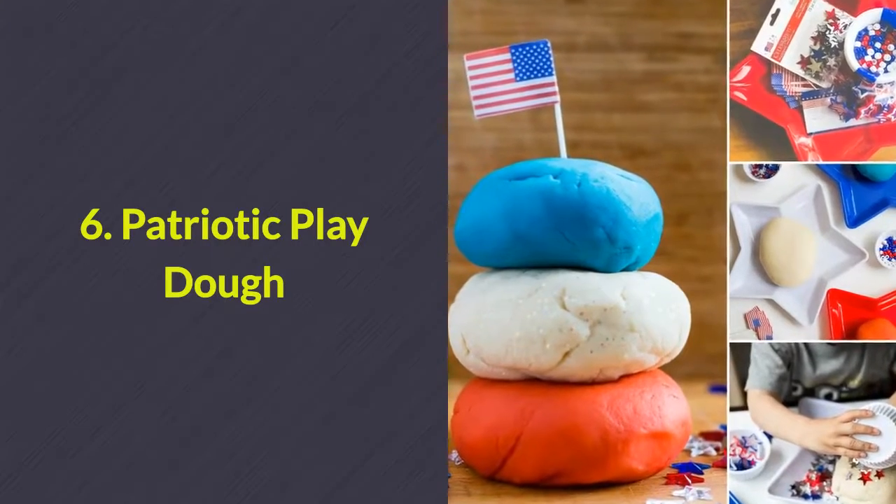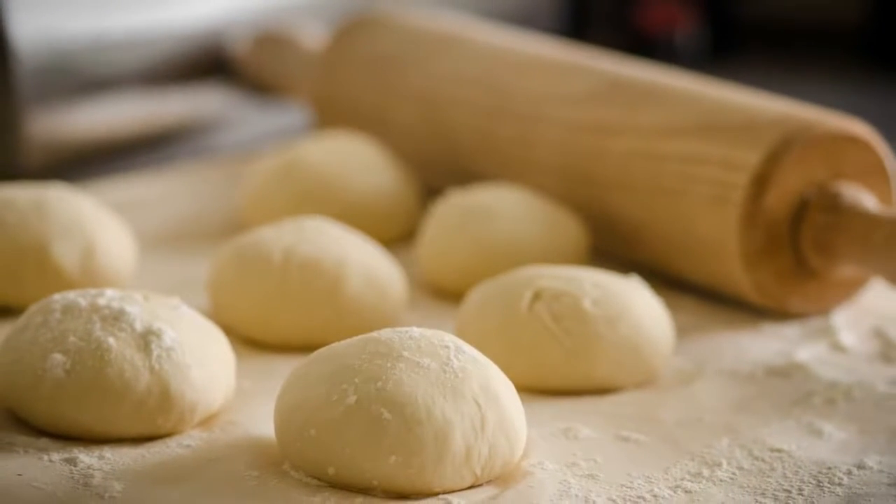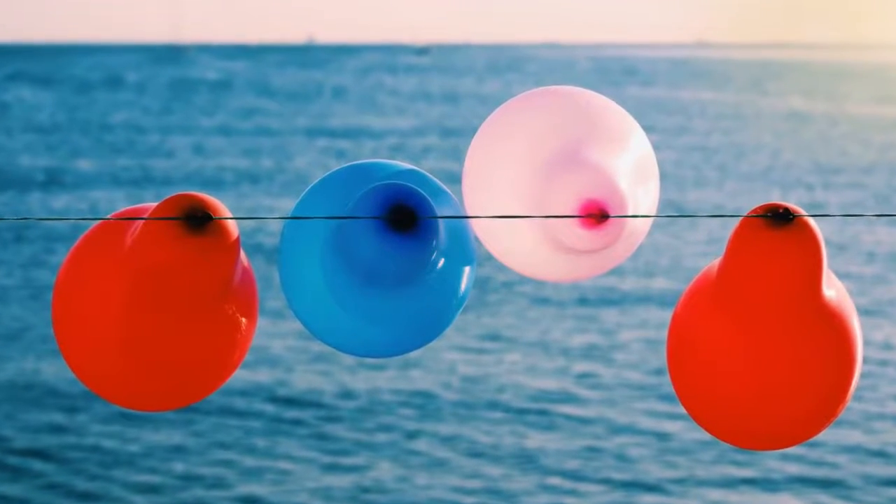Number 6: Patriotic play dough. Or you can provide play dough for the kids to play with. Keep it festive by offering it in red, white, and blue.